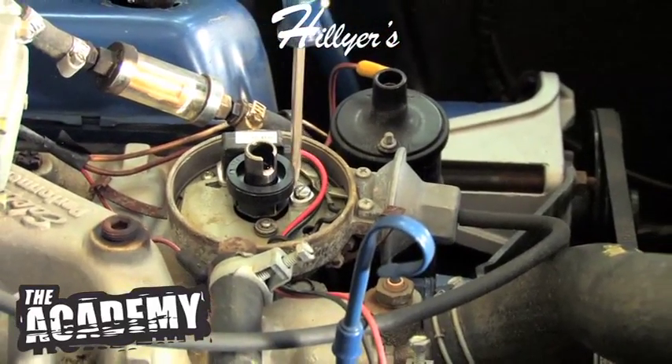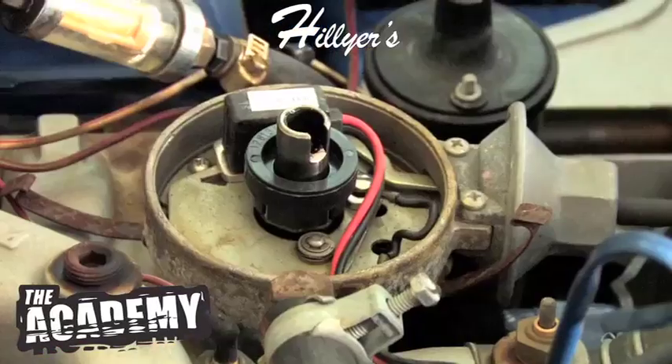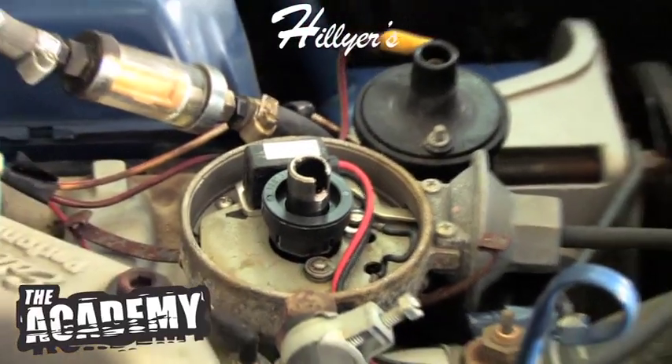That's all there is to it, and it's set, and you'll never have to adjust them again. That's your gap — all that is is an air gap between the magnet and the pickup.